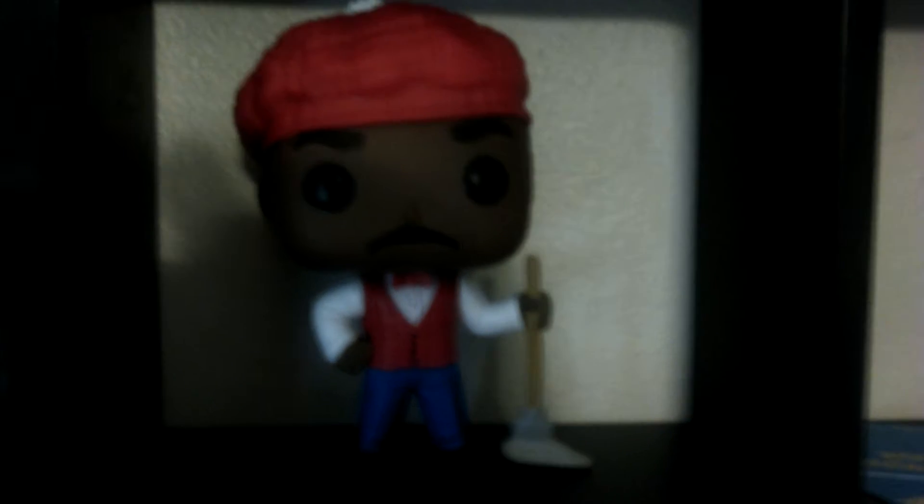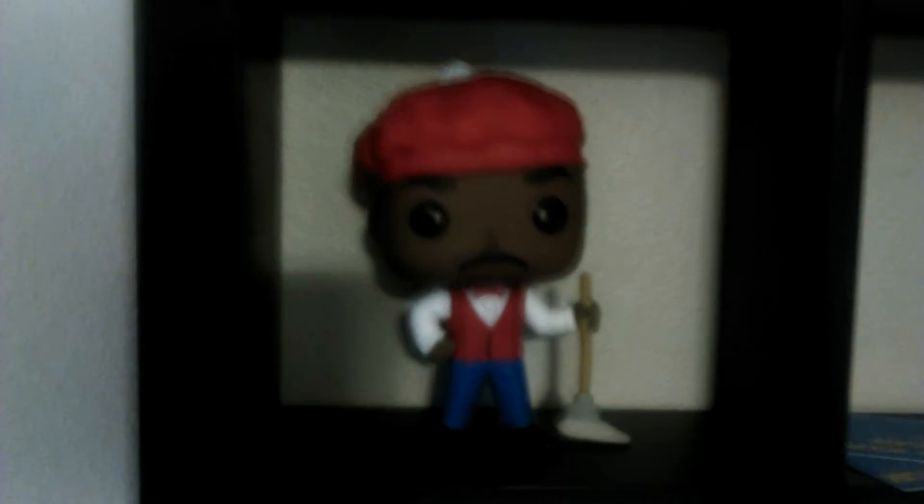The only way it was going to look good is if I actually took it out of the packaging. Plus all the other ones are out of the packaging so I figured I might as well. This is Prince Azim from Coming to America — a Funko Pop I got exclusively at Target. They always say exclusively and then you find it other places, but I got it at Target. I've had this for about a month.